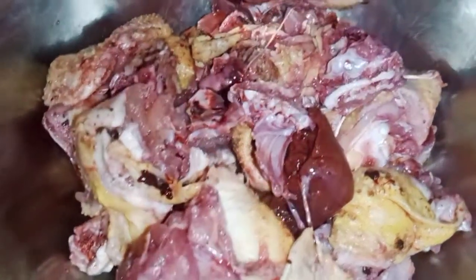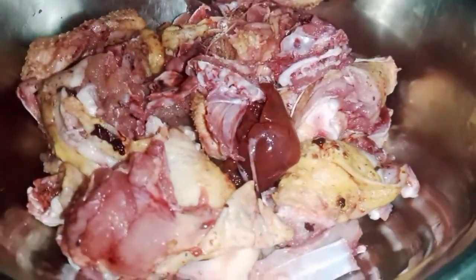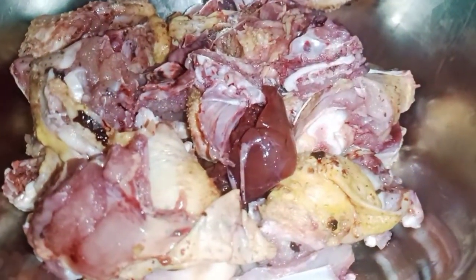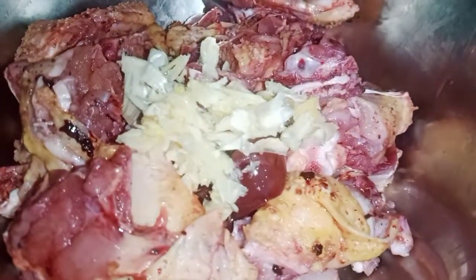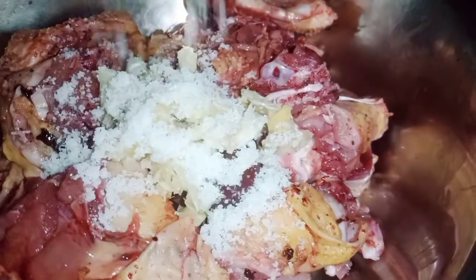I will give you a recipe. I will cook the recipe for the rice and I will eat the rice.